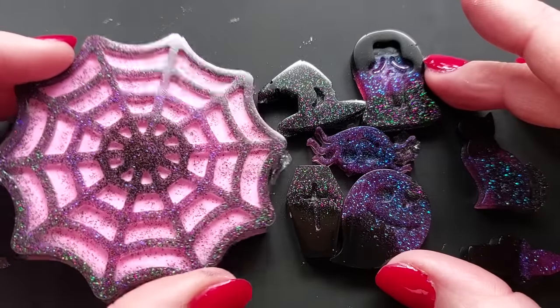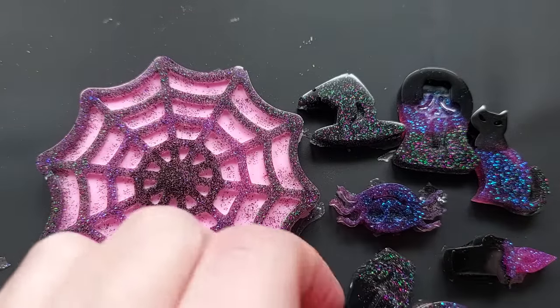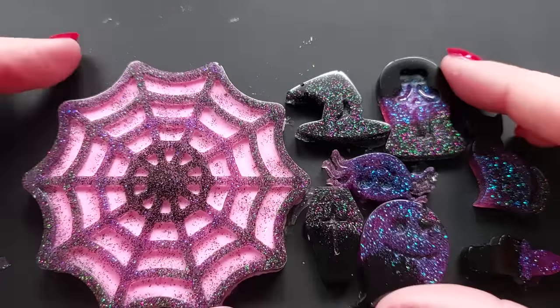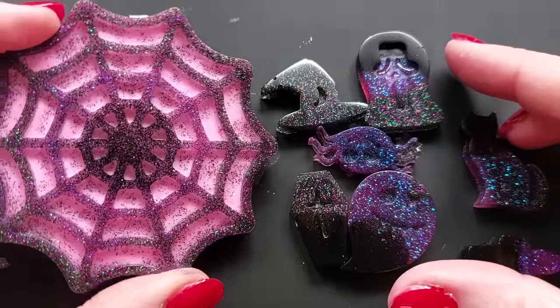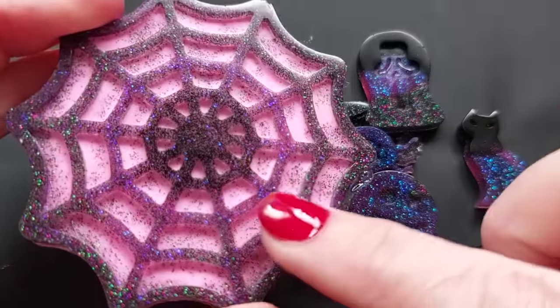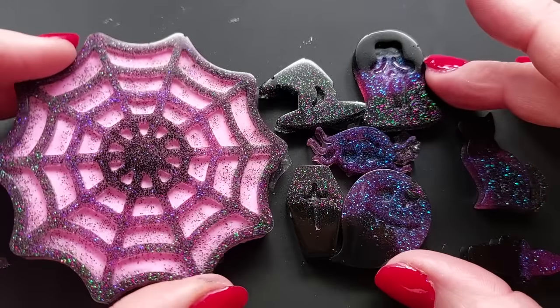J Diction, if you are watching, thank you so much for sending these over. If you could make that spider web coaster size, that would be a dream coaster mold. Thank you so much for sending them. I hope you enjoyed the video and I will see you in the next one, which will be my final Halloween video of 2023. Bye!